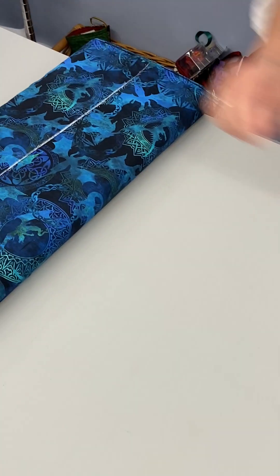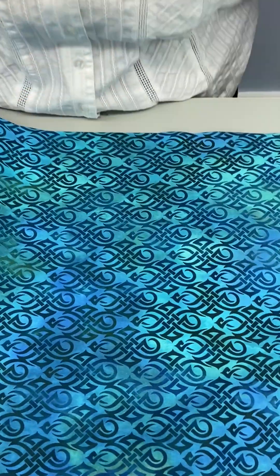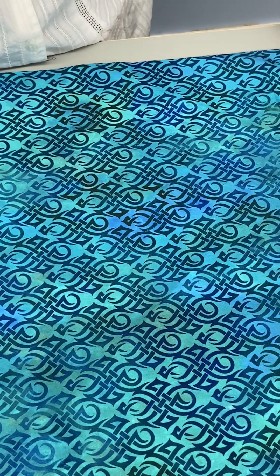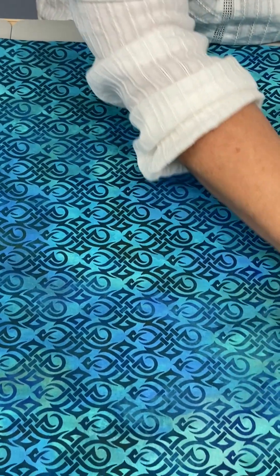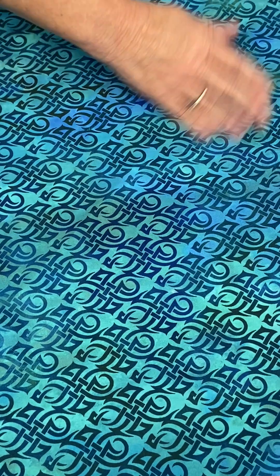It has kind of that glow effect to it — I don't know how else to explain it. The next one is more of a background fabric, done in this beautiful midnight blue going into a royal blue and then into a really pretty green. So it's giving it that feel of a water effect with those types of colors, and it has this really pretty tribal Celtic pattern on it.